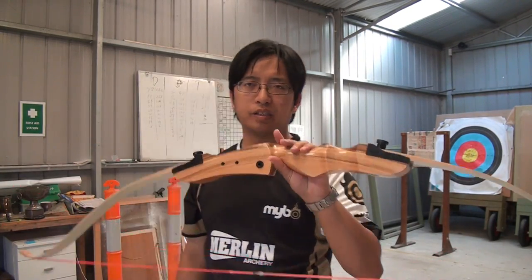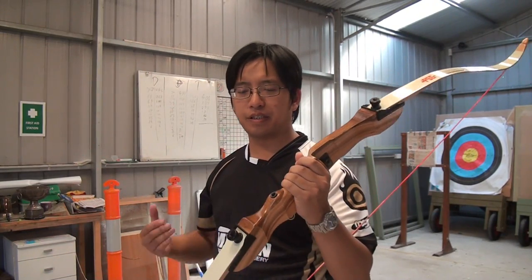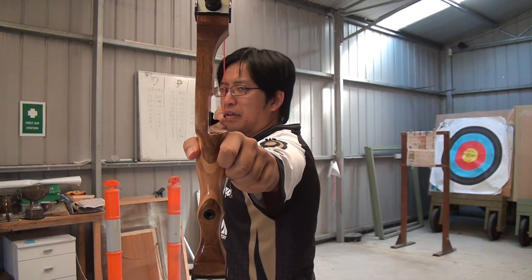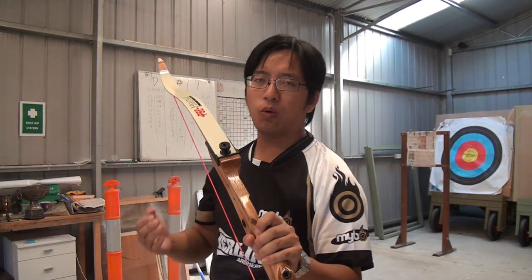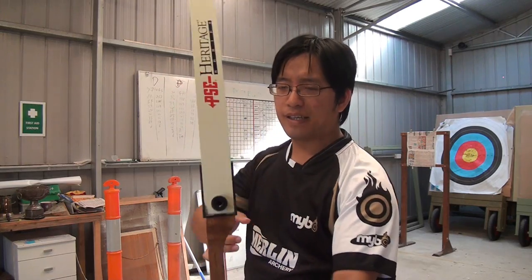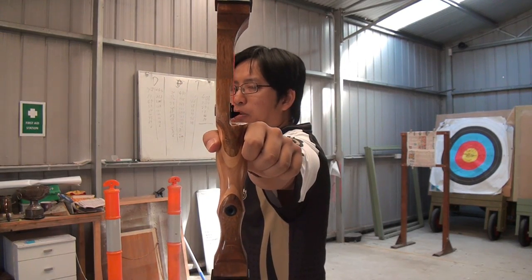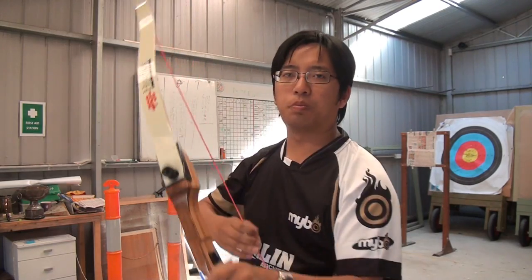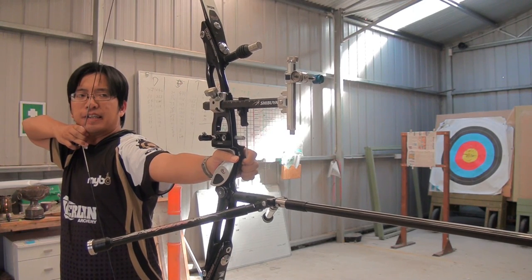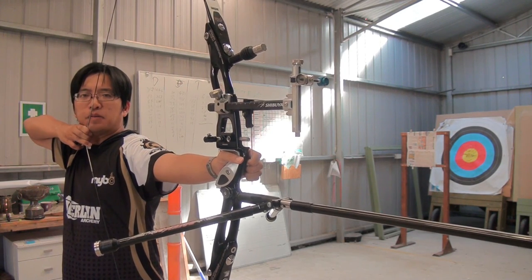Why do we need stabilizers? If you take a look at a typical bare bow, it's light and simple and easy to use. You just pull it back and bang — you're on target. However, the light weight of the bow also makes it more difficult to stay on target. It tends to float around a bit more and you are more prone to errors, especially if you're shooting a heavier draw weight and trying to hit a small target.